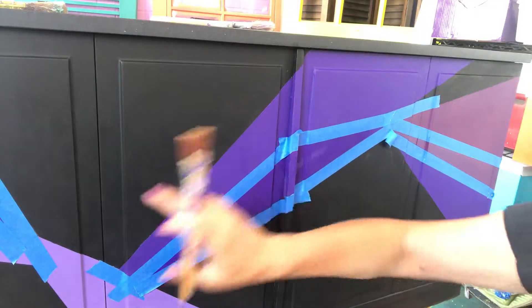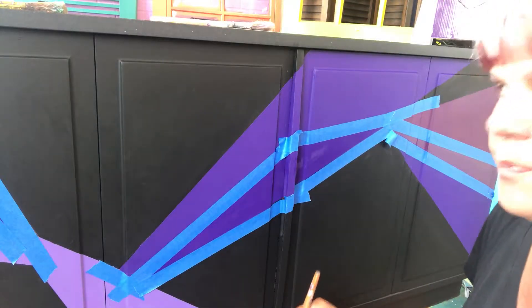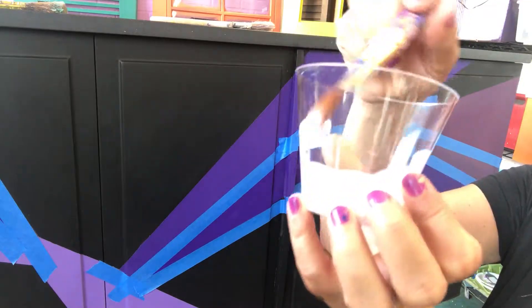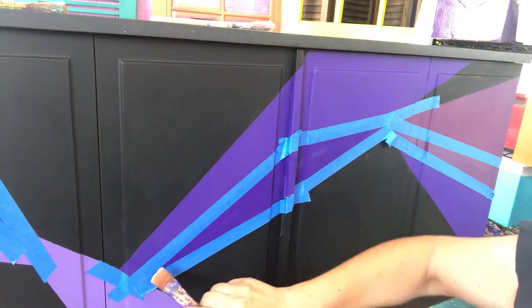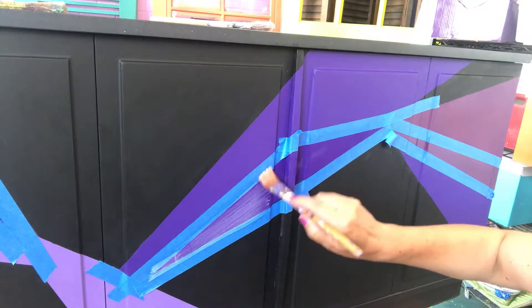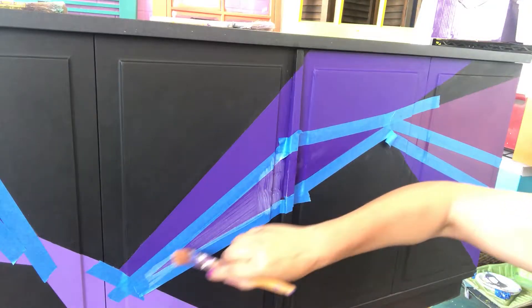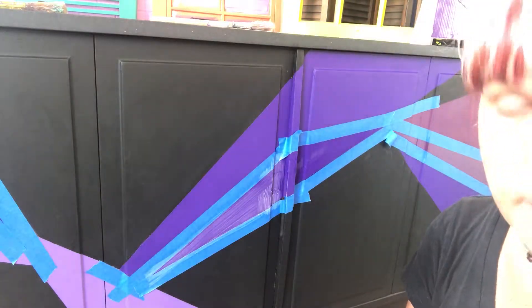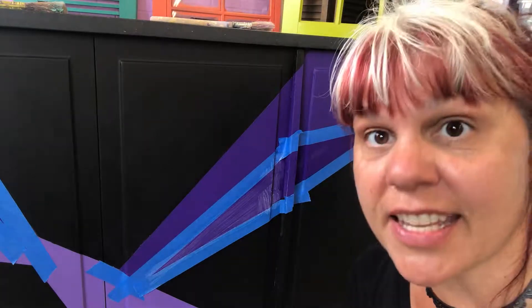Now that we've put Mod Podge on all our sections where the tape meets the paint and got those sealed in, we're going to take our size. Size — or gilding size — is basically an adhesive. You can get all different kinds; you can use it for foil or leaf. We're going to put that right on top of the Mod Podge. Full disclosure: I've never tried this before. If you're seeing this video, it worked.